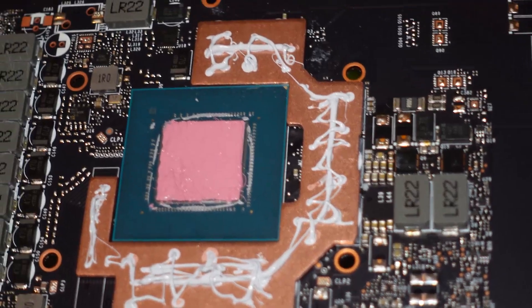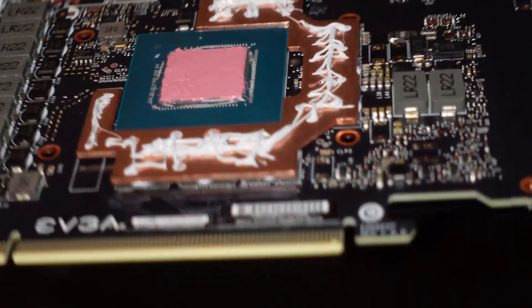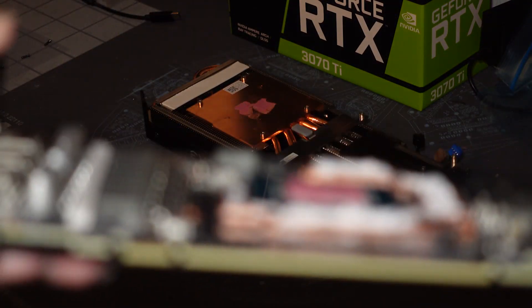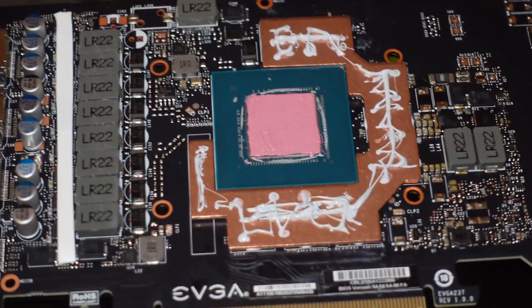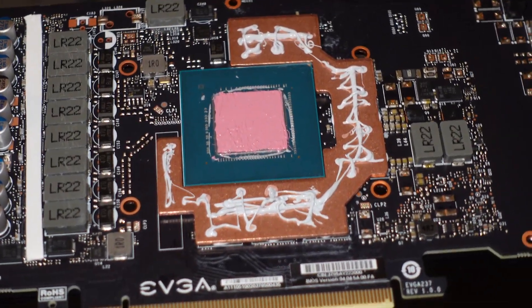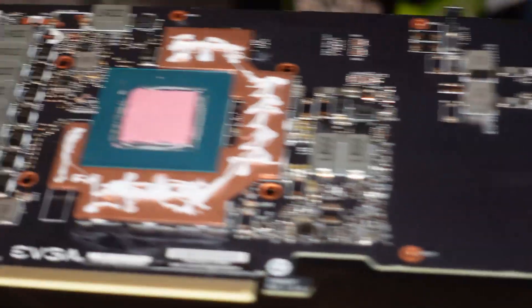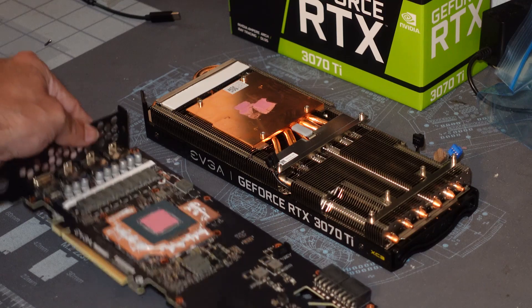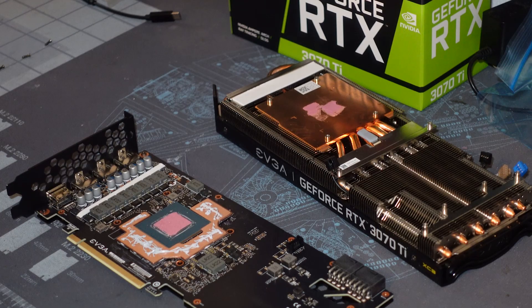I probably went a little overboard with the thermal paste on the cold plate. I did a bead down each memory module — just a straight line down — and then a little mix-and-match design up top to spread it out and use the heat sink evenly. Now it's time to put everything back together. We got some Cryo Knot Extreme on the GPU core and some regular Cryo Knot on the memory modules. Let me go ahead and start putting this back together.